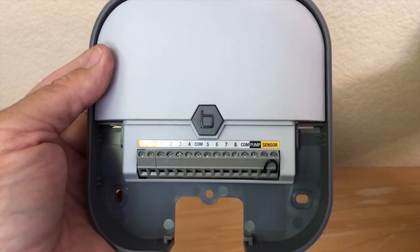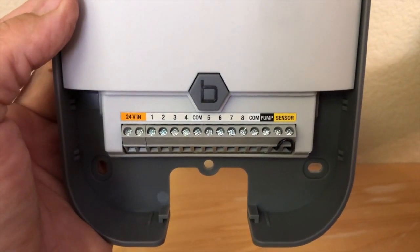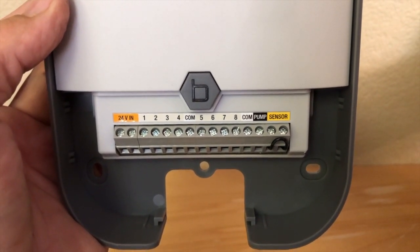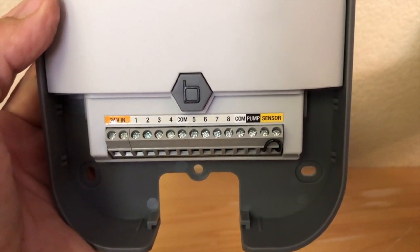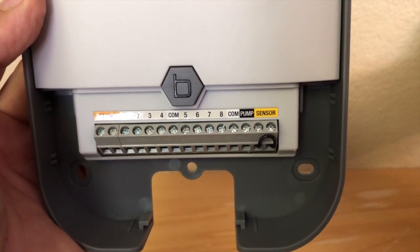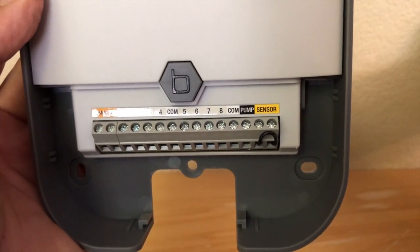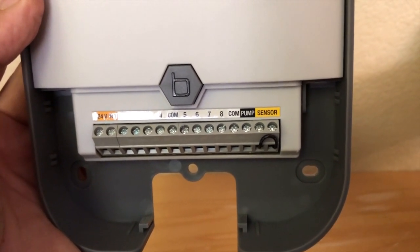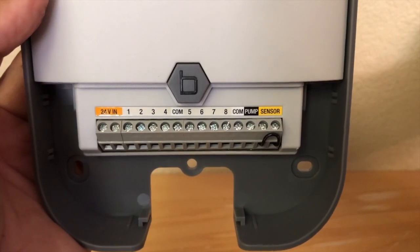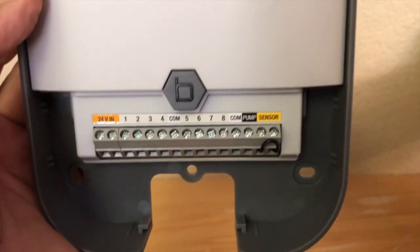Looking at the connections: on the left is 24-volt AC for the transformer. Far right is for a rain sensor — we're not installing one today. Next to that is the pump connection, so if you live in the country on a well and need to turn the pump on first, you run your hot lead up to the pump. If you're on city water, you won't need that.